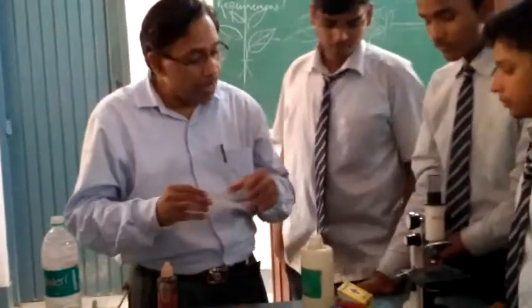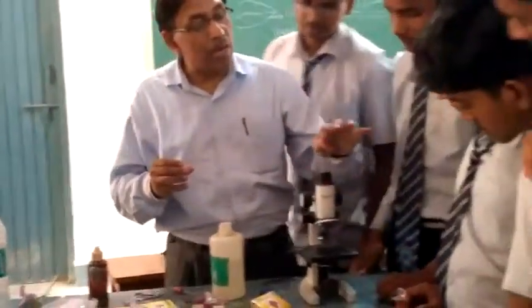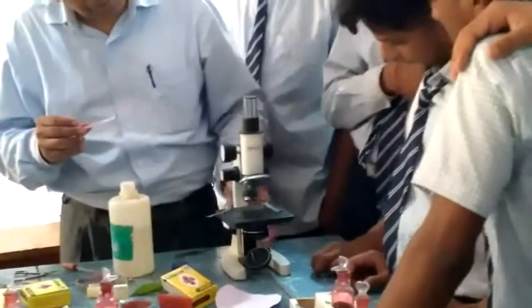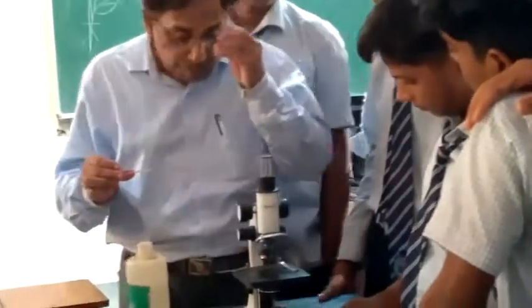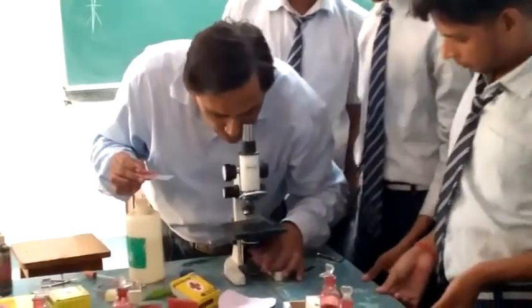We will remove the tape from here. Here is the eyepiece, the nosepiece, the slide stage, the surface base — this is for my adjustment. So, what do we do with this? First of all, the light position.